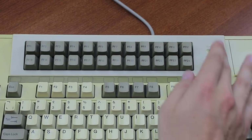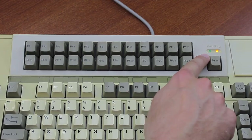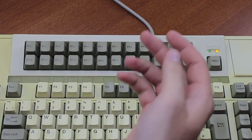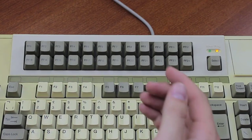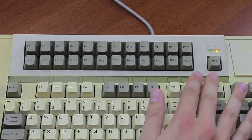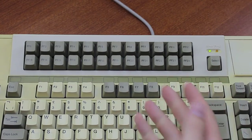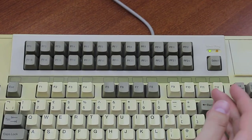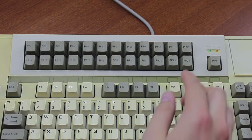First you double-press the Select button to switch to program mode, as you can see by the yellow LED lighting up. Then you press the key to be programmed, for example PF1. You input the string you want, such as 1, 2, 3, 4. And then you press Select again — not once, but twice — to switch to menu mode, whatever that means. And then the key is programmed. In order to go back to normal mode, you need to press Select again, which toggles the LED off.